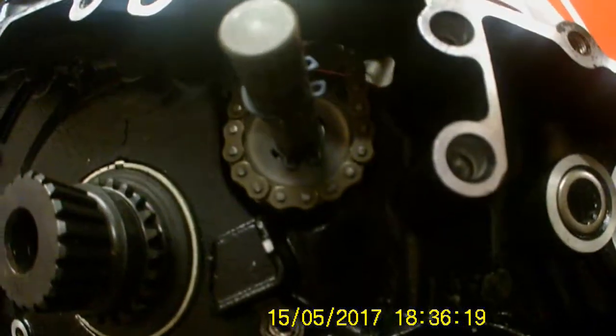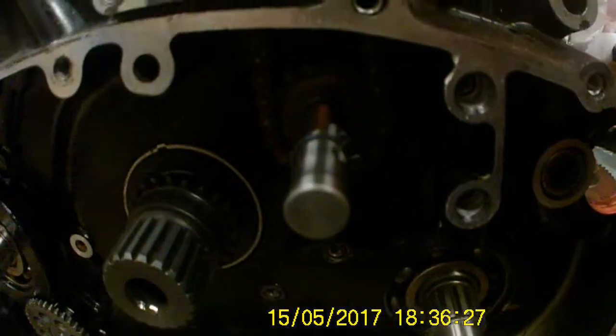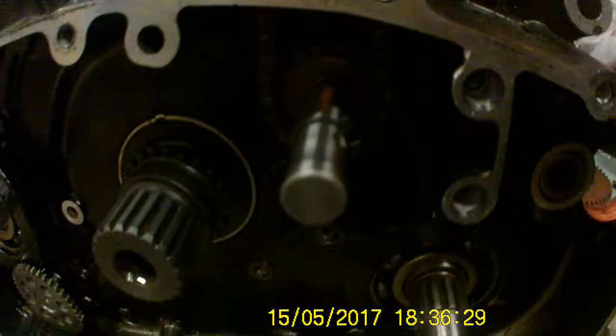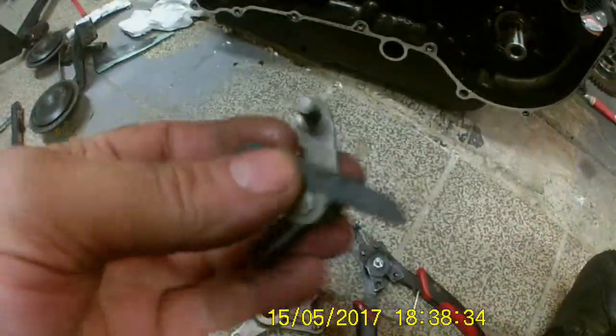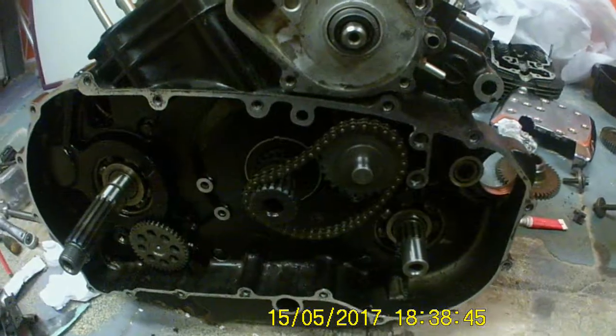Water pump shaft and sprocket is in. Do the other sprocket now and then get the cover over that. Next bit — we've got the water pump chain tensioner hooked up for now. Come back in a minute.